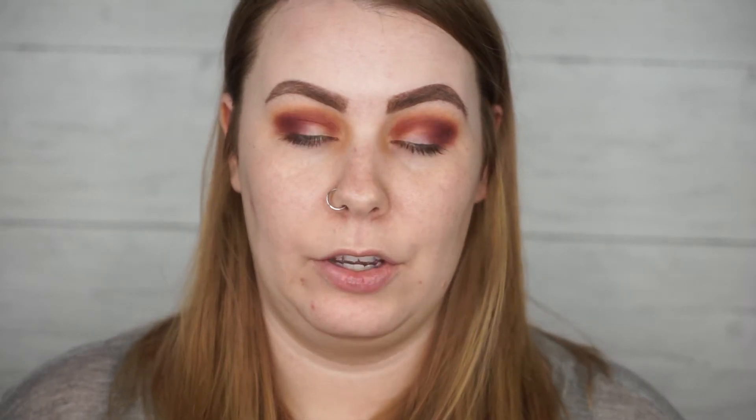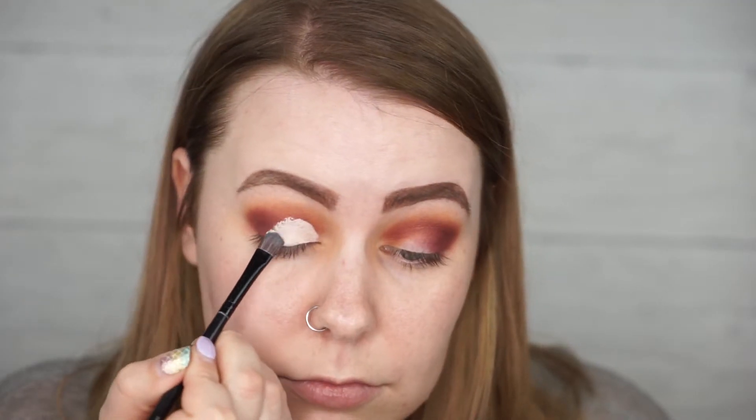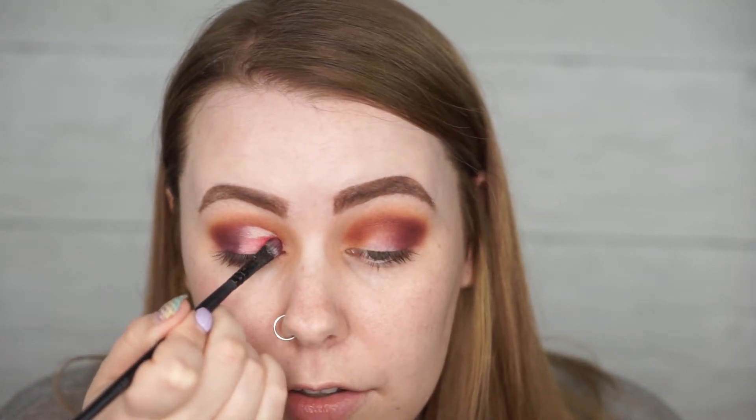I'm going to be doing a cut crease with this look because I really want this red shade — Bomb Ass — to be really prominent on the lid. So I'm going in with my concealer, the Maybelline Fit Me concealer, to cut up the crease. Then going back into Framed, I'm lapping out the edge of the concealer with that to start blending it before I go in with the lid color. Bomb Ass on the lid — this color is so stunning. I'm seriously obsessed; it's such a unique color. It's not like fire engine red — it's got a bit of pink to it and it's just absolutely stunning.